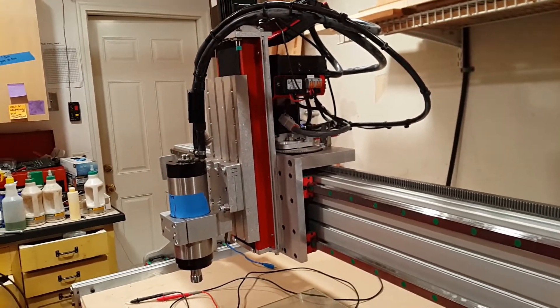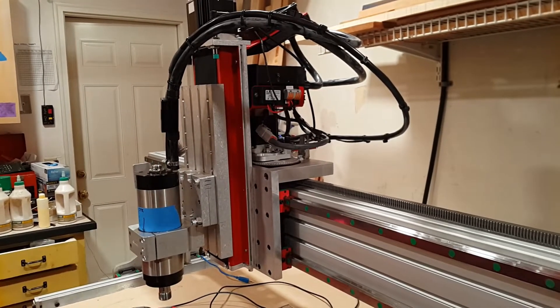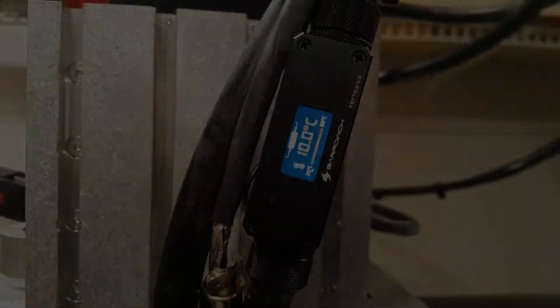I still do not know how much heat the spindle is going to produce, nor how much heat this cooling system can dissipate. So it's going to be interesting to see how hot — or not hot — this thing gets.